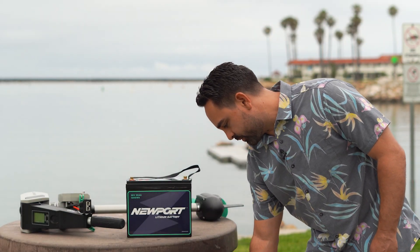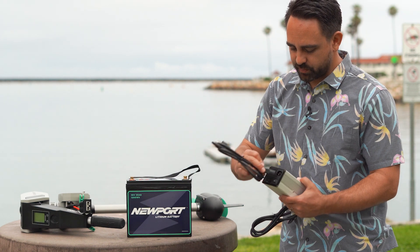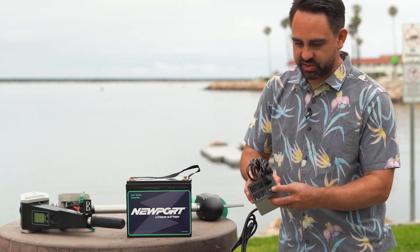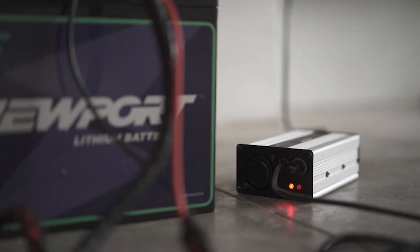Your battery is going to come with a charger that requires a little bit of setup. Simply plug that in to the battery on the side with the switch and the fan on it. We do give you some extra fuses that can go in there in case you need them in the future.